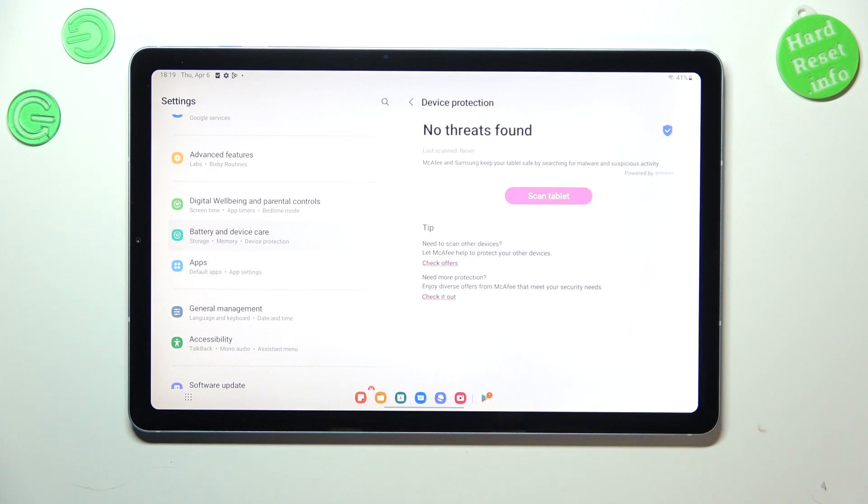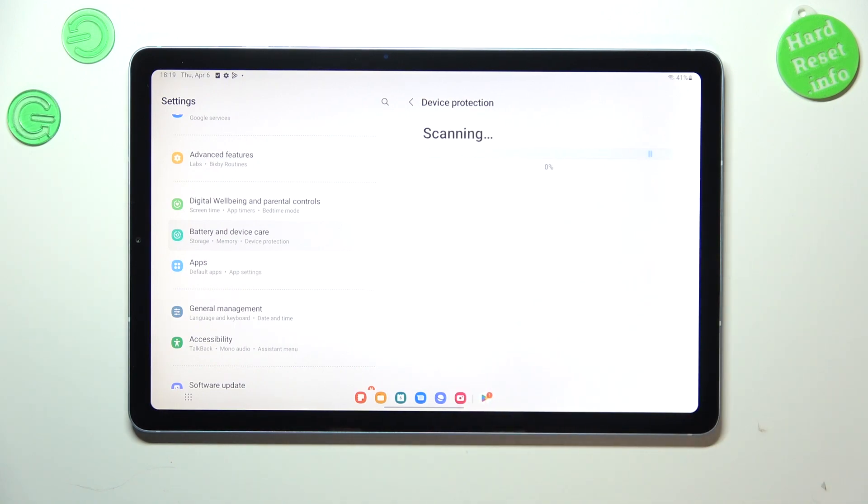But I highly recommend to simply tap on Scan Tablet in order to check it for sure, to be certain that it is protected. As you can see, your device will now scan itself. It may take a while, so be patient.